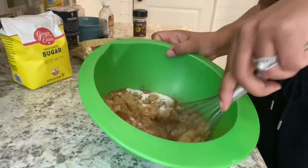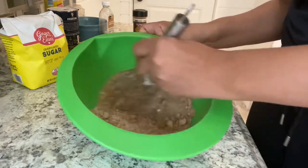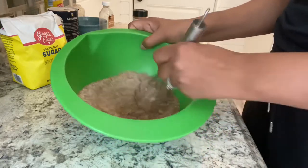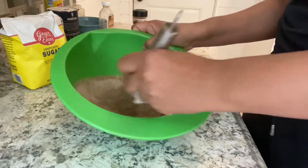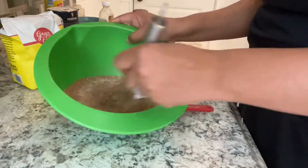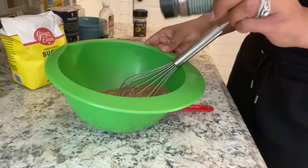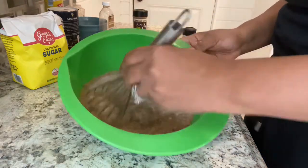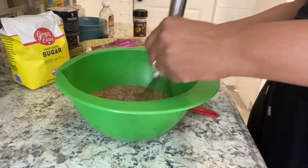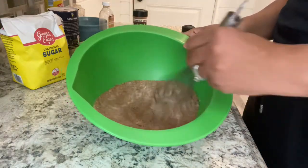So now I'm just going to mix this all together with a wire whisk, making sure to break down those brown sugar pieces. And now for the secret ingredient — nutmeg! How many of you all guessed that? I'm just adding about a teaspoon of nutmeg to the mixture and mixing it up. Once it's all mixed up, I'm just going to put this over to the side.